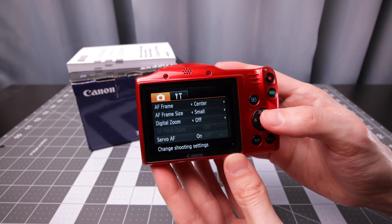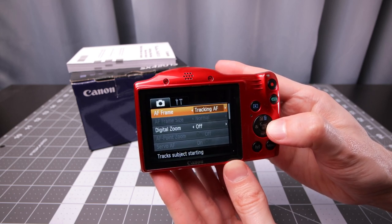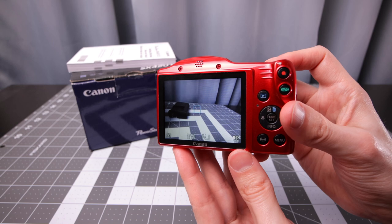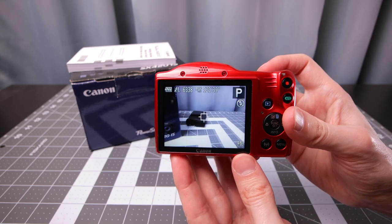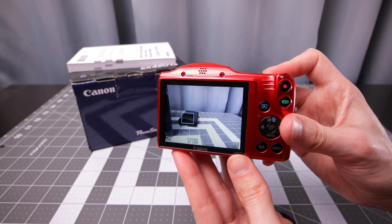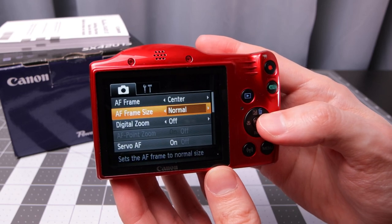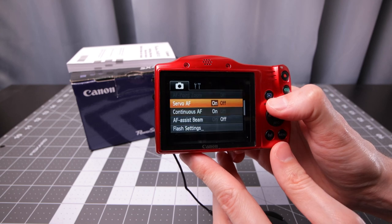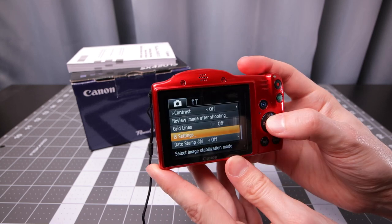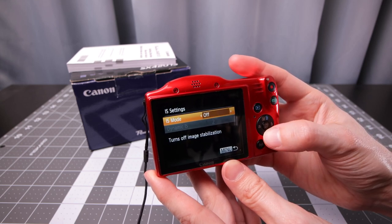In the main menu you have your autofocus frame options: center, face AIAF, and tracking autofocus. With tracking autofocus you can half-press the shutter on a subject and then move the camera and it will hopefully track that subject — it appears to be working okay with this simple subject. With center frame autofocus you have normal and small sizes. There are also servo mode settings for continuous focus, an autofocus beam assist light, and image stabilization settings — continuous mode is default, or you can set it to only when taking photos or turn it off completely, with two sub-settings in continuous mode.